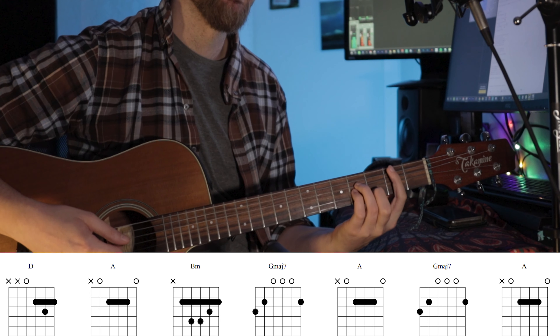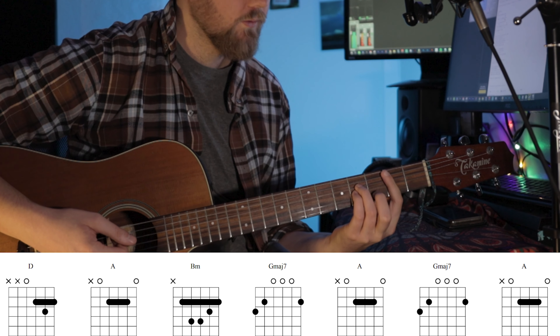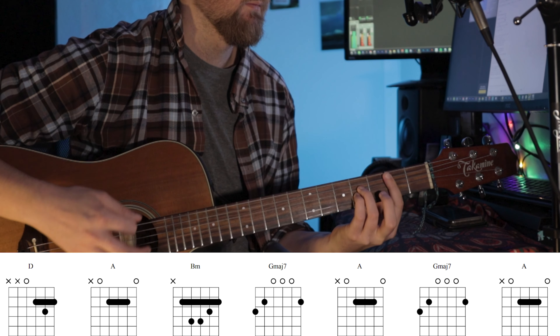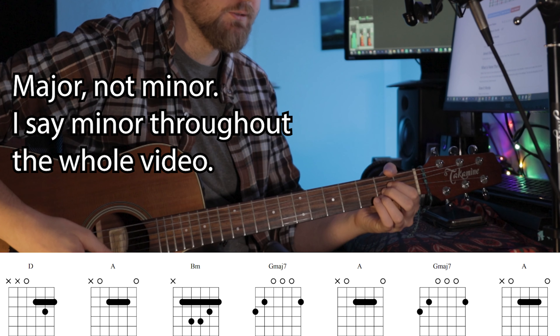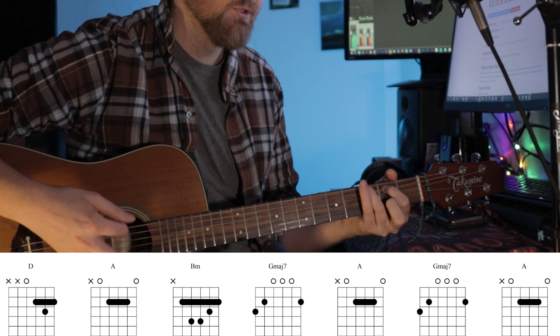And then you go to the B minor — hammer-on with your middle finger on the B minor. G minor 7. And then to the A.